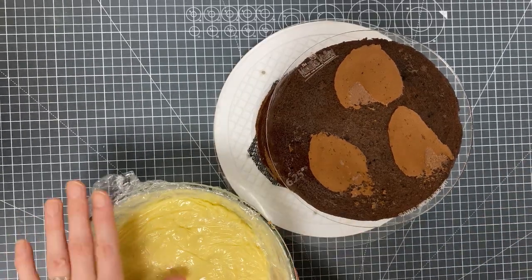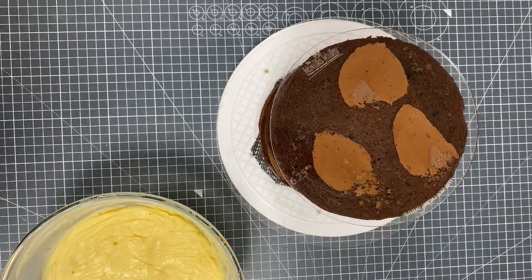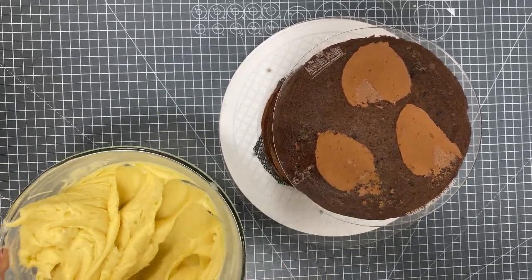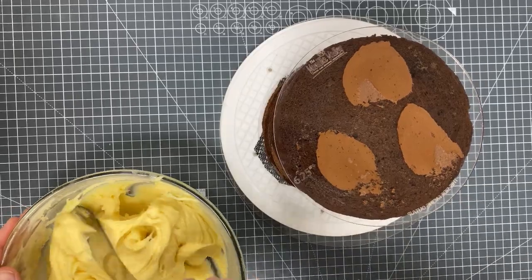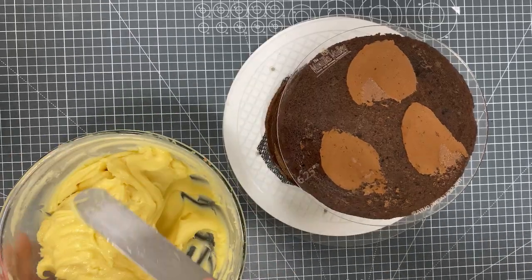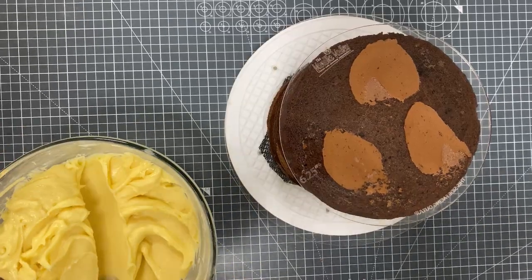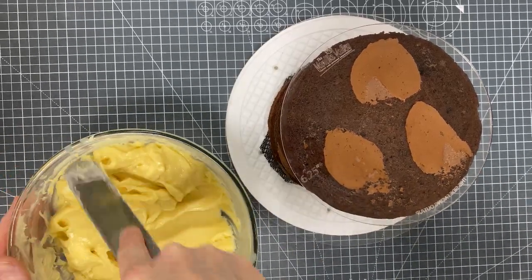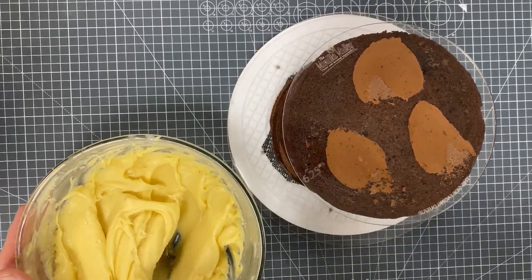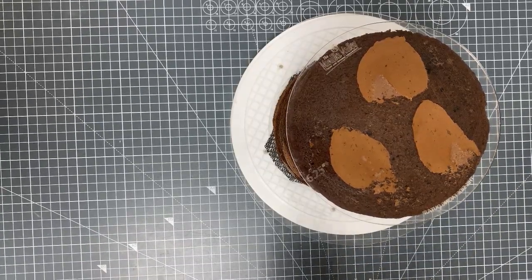I've just taken the cake out of the fridge and got my ganache out as well. This ganache was made this morning. You can pop it into the fridge for a few hours, but you want movement in the ganache — that peanut butter consistency. If it's too cold it's actually going to tear your cake apart. So you can see there's a nice amount of movement. This is one part cream to three parts chocolate — a nice peanut butter consistency.